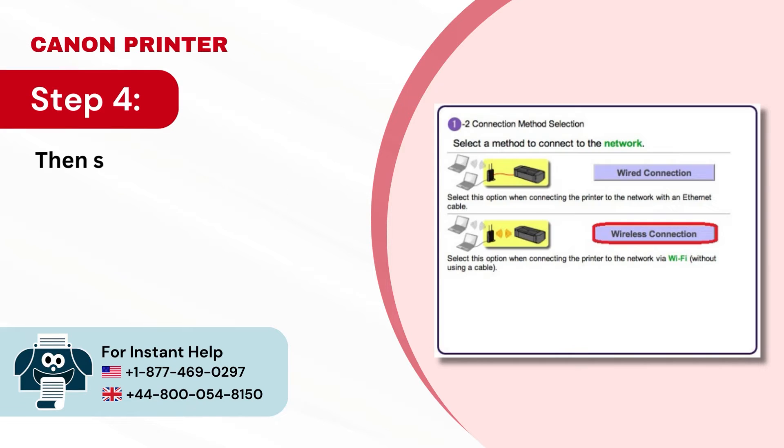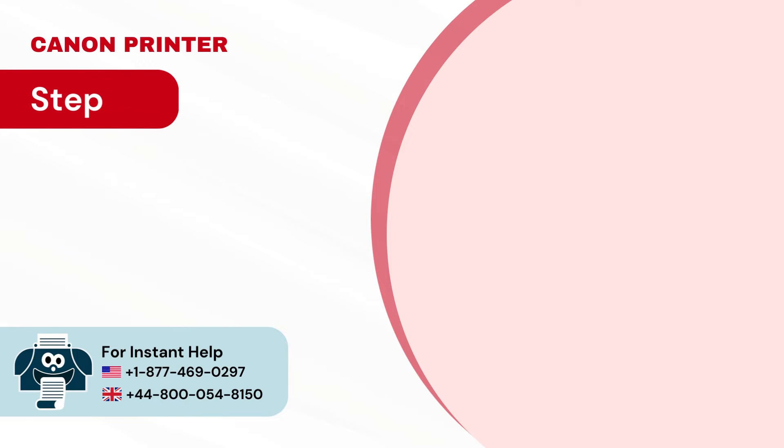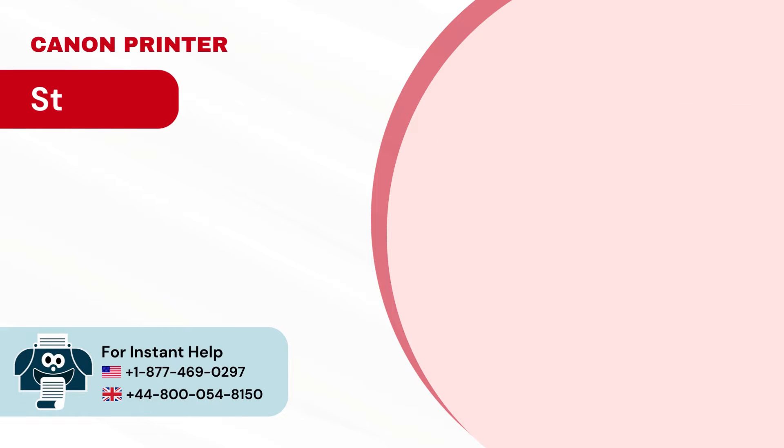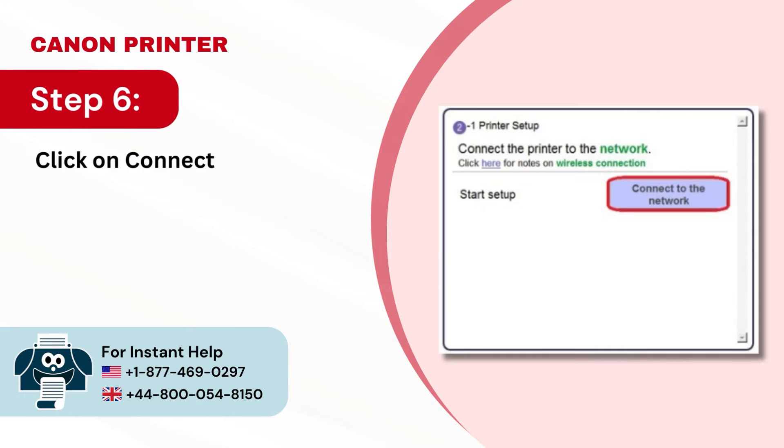Step 4: Then select Wireless Connection. Step 5: Next, ensure that the printer is turned on and click Next. Step 6: Click on Connect to the network.